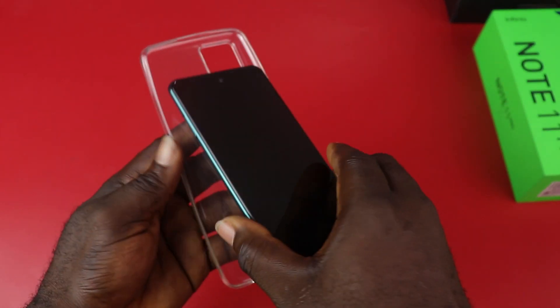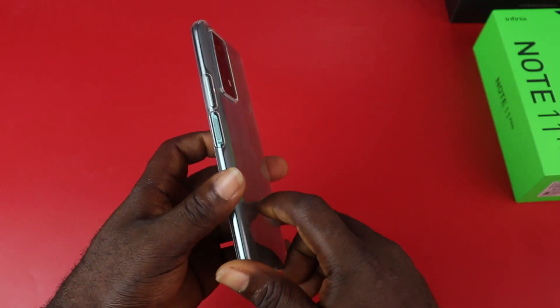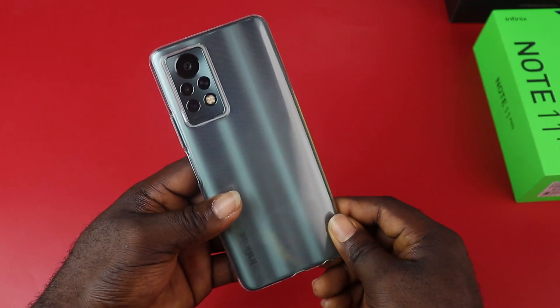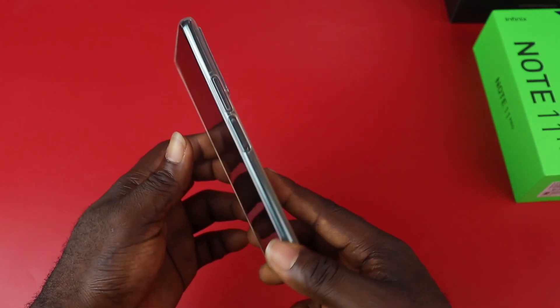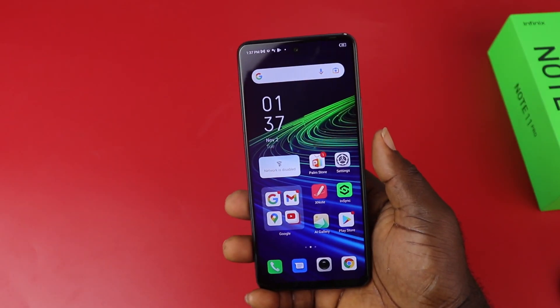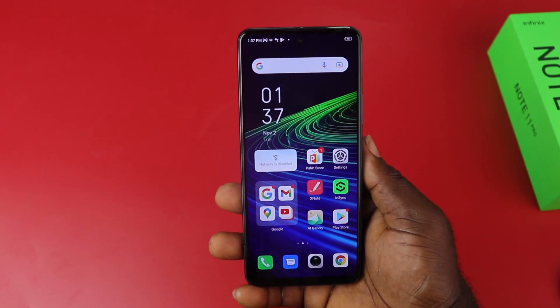So let's see how it fits. Instead of having oily stains on the device, this TPU case does all the work when you put it on. The side fingerprint is very fast and reliable. I love how responsive the fingerprint unlock works, and that's a plus for the Infinix Note 11 Pro.